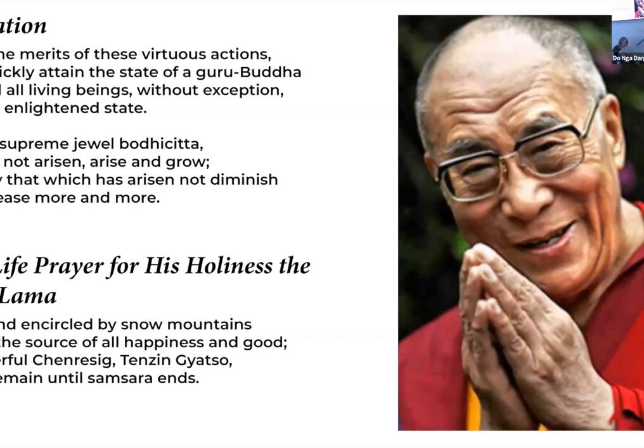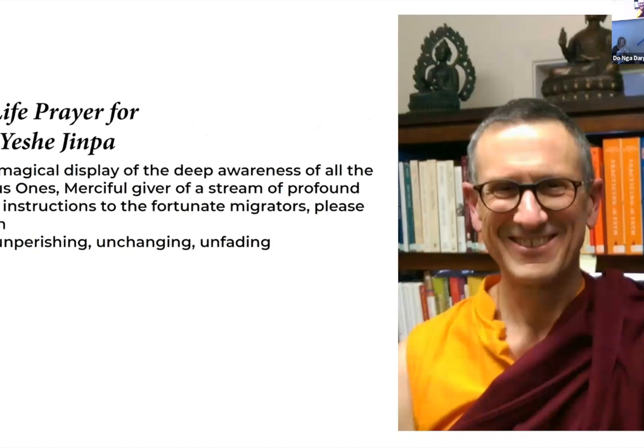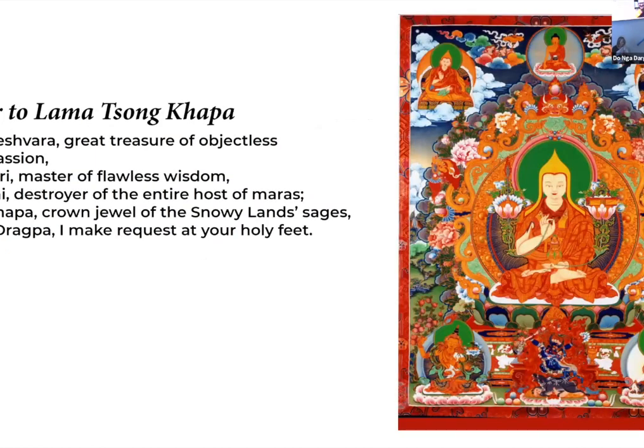Closing prayer: 'Due to the merits of these virtuous actions, may I quickly attain the state of Guru Buddha and lead all living beings without exception into that enlightened state. May the supreme jewel bodhicitta that has not arisen arise and grow. May that which has arisen not diminish but increase more and more. The land circled by snow mountains — you are the source of all happiness and good. All-powerful Chenrezig, Tenzin Gyatso, please remain until samsara ends. May the teachings of the Buddha flourish; may the upholders of the teachings remain forever. May all migrators achieve happiness and fulfill all their temporary and ultimate goals. Lozang Drakpa — crown jewel of the snowland sages — I make requests at your holy feet.'